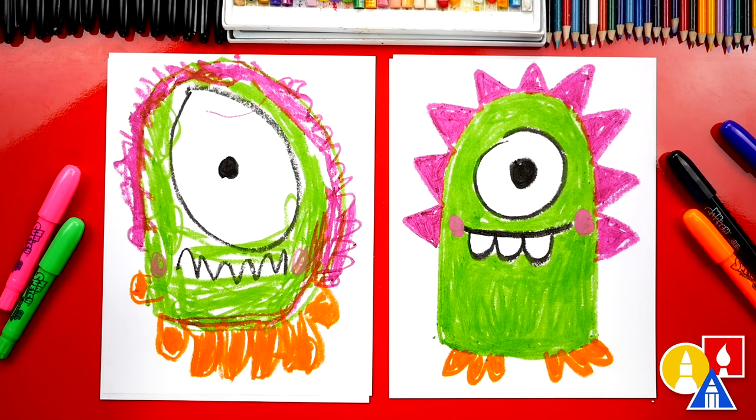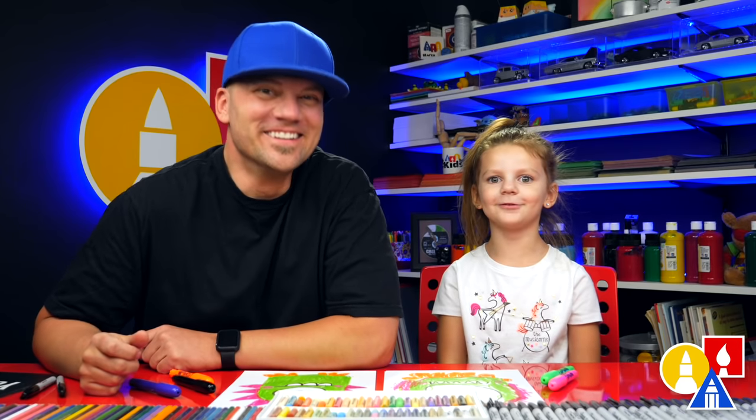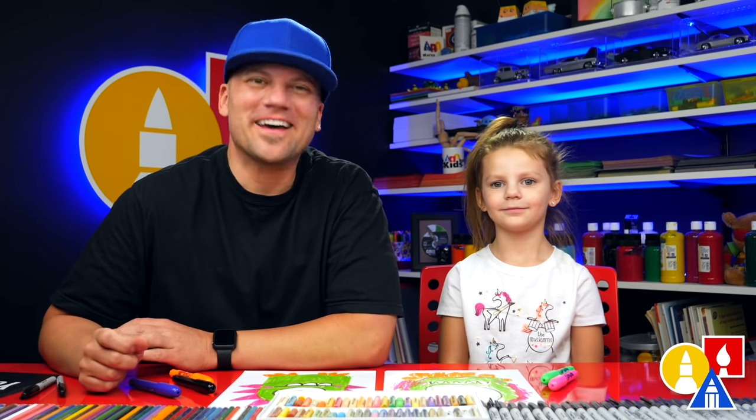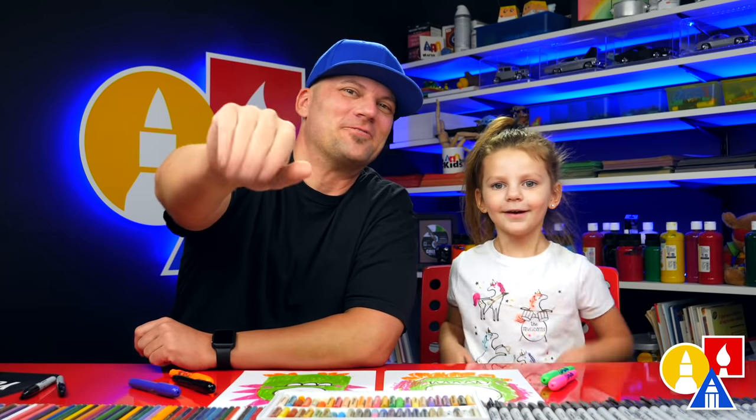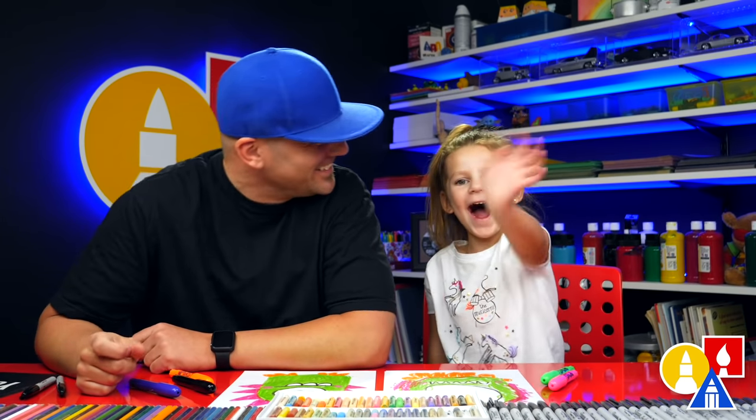You could add more funny faces. You could do this all over again and change the face. We had fun drawing monsters with us. We hope you had a lot of fun and we'll see you later, art friends. Goodbye. Bye.